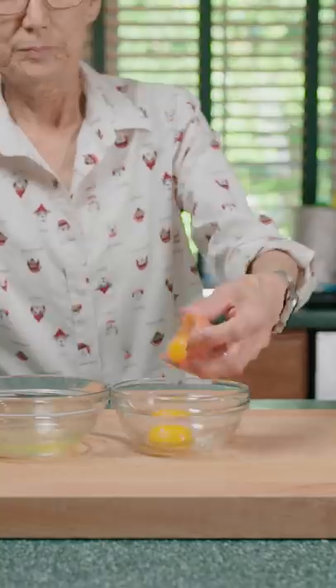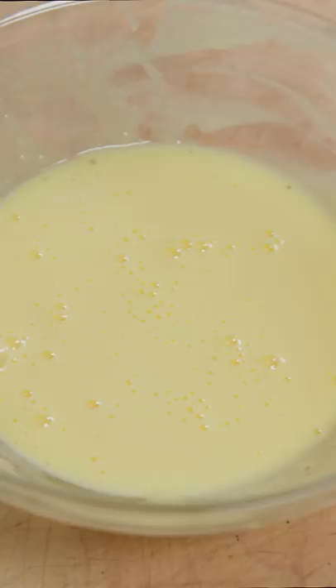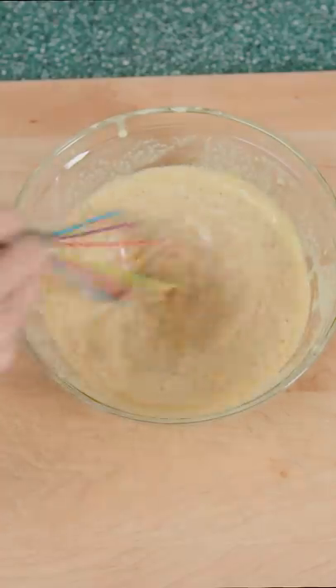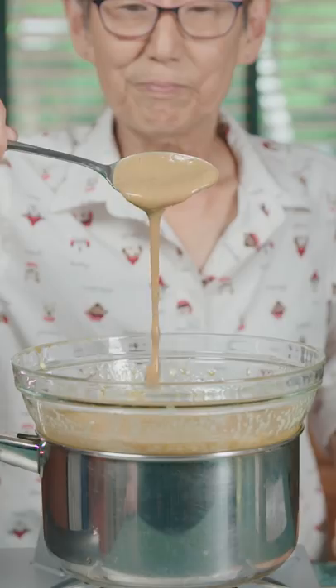Crack three eggs, save the yolk, and add them to a bowl with sugar. Mix till bubbly. Quickly make an espresso. Pour into the eggs with vanilla, and mix till it's bubblier. Add to a double boiler, then continue to mix till smooth.